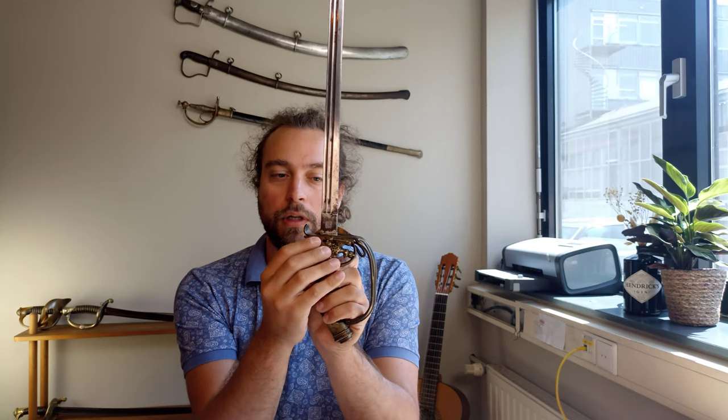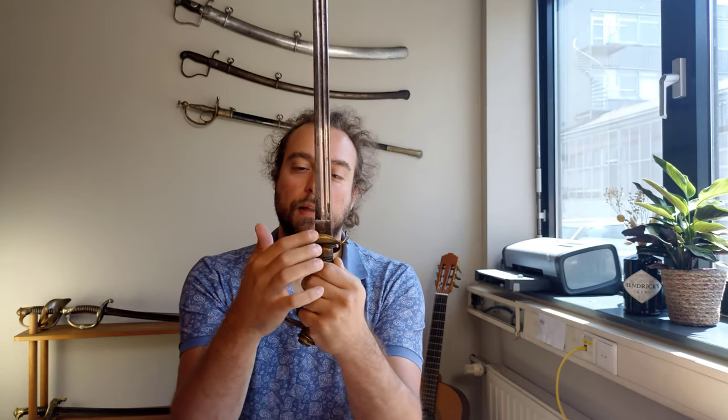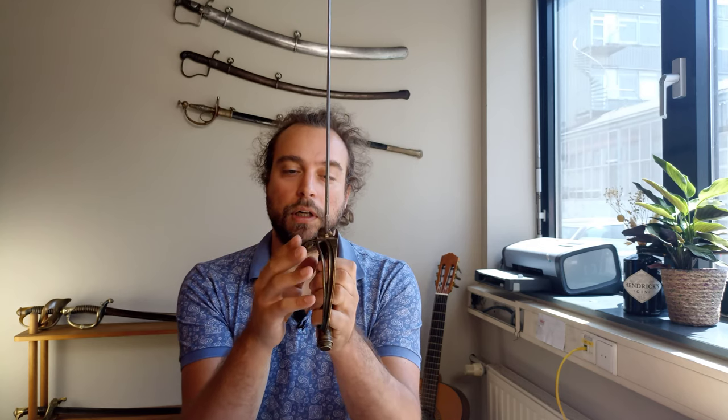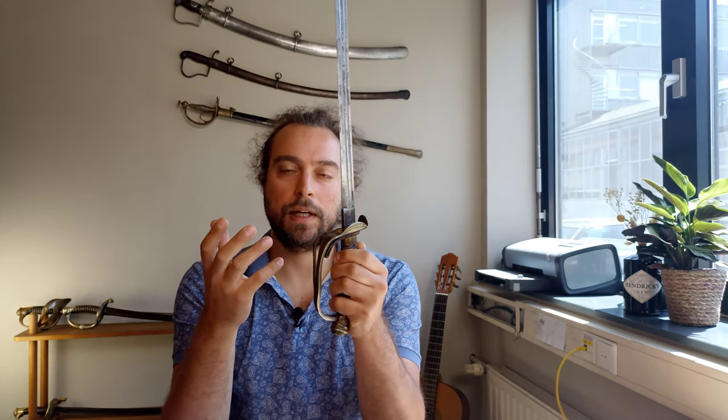Other variations are in the shell guard. Most of them you'll find with a hinged guard, but not all are hinged — some are fixed. In some cases this upturned lip is also hinged, giving a double-hinged guard. We also have deluxe variations with a more prominent guard, and a scaled-down version which is more of a dress sword, but technically that's a different model so we won't really talk about it.